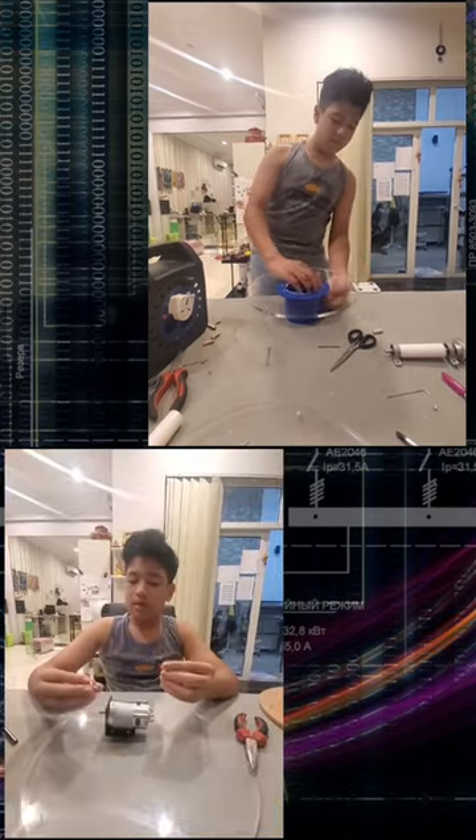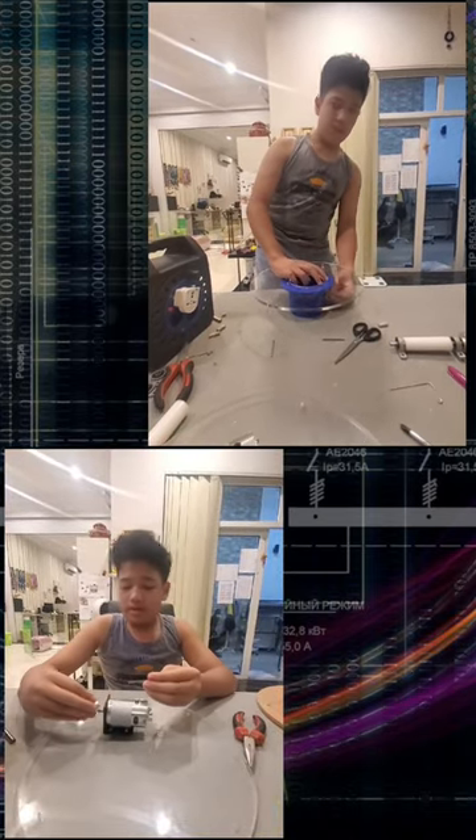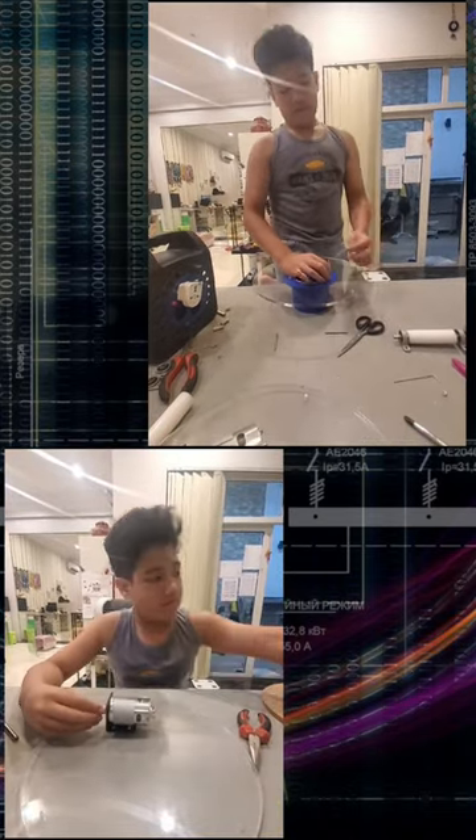Now I am connecting the belt. This is the drive pulley and it is going to connect to the roller. Now I'll attach my acrylic tubing.